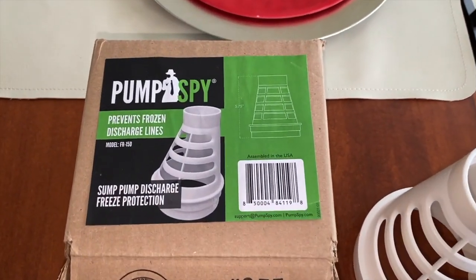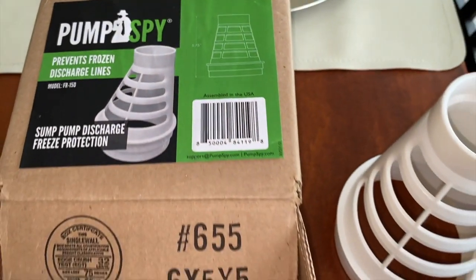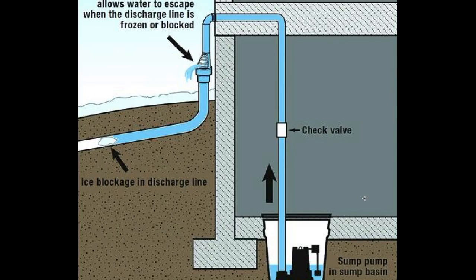And this is the box that the adapter came in, with some measurements there. Alright DLR's, here we are on the computer now, and in the next part of this video, I want to cover this animated photo of the sump pump system that actually has that freeze prevention adapter installed on the exterior portion of the plumbing as shown right there.